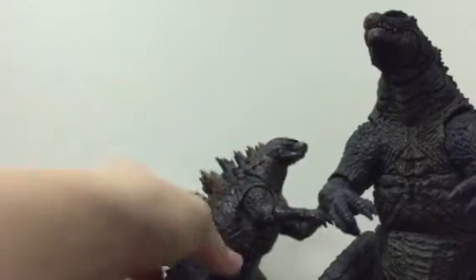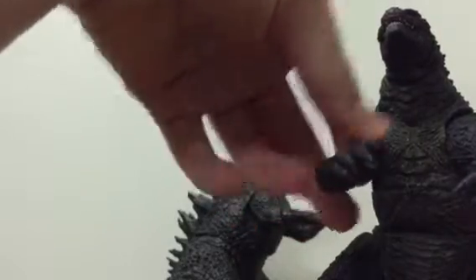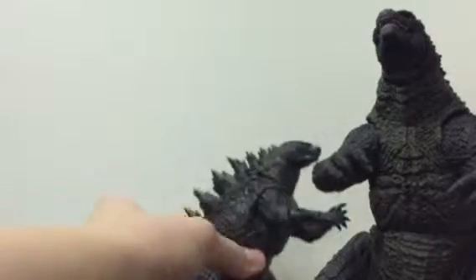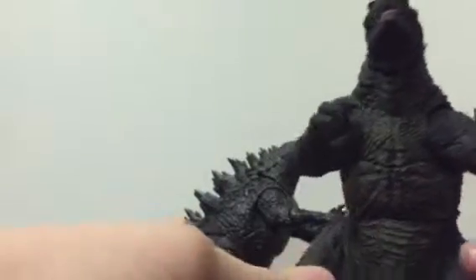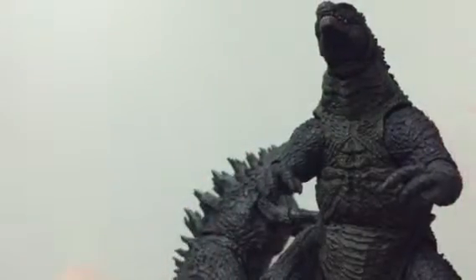If you have around 50 to 70 dollars, get the SH Monster Arts or the bigger NECA figure. If you don't have the money, get the smaller one and save up. I'm glad I have all three, plus the Jakks Godzilla — those are my four favorite 2014 figures so far. I'm not planning on getting the variant of this one since I'm good with the original, but if SH Monster Arts re-releases him and makes him more movie accurate, I'll get that one.